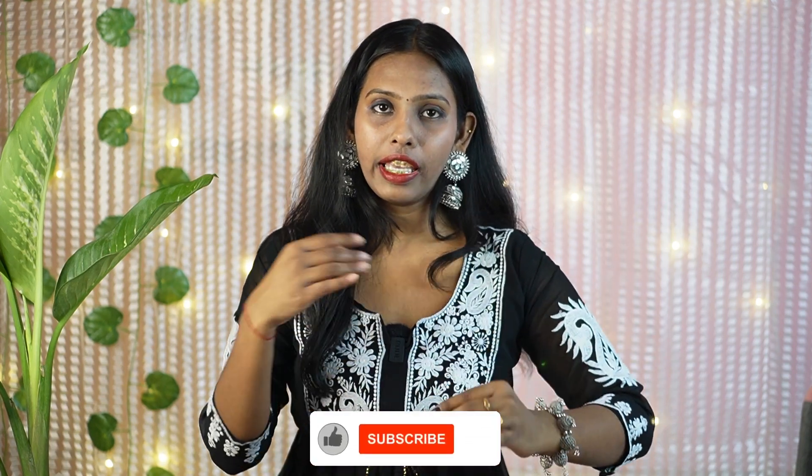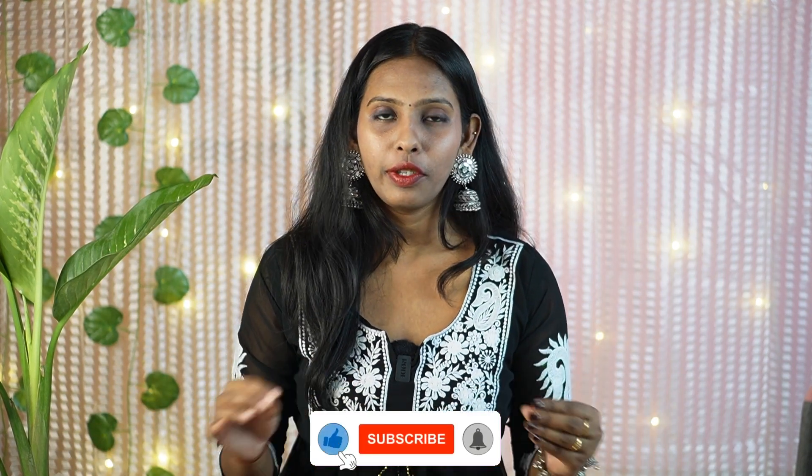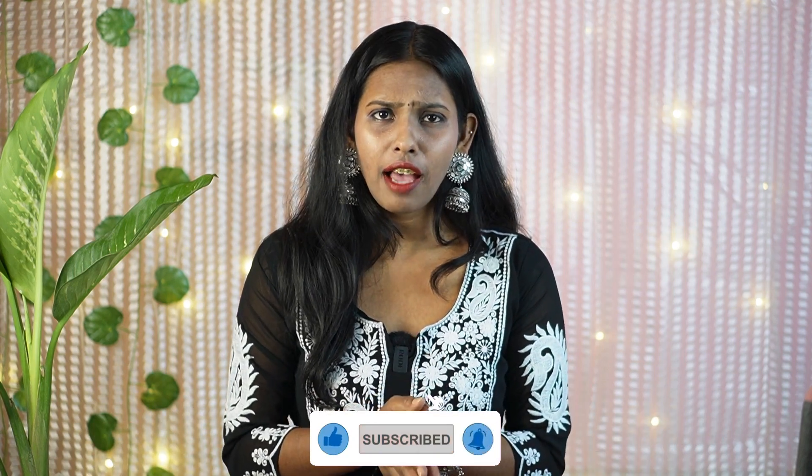Hello guys, I am Rishika and welcome back to my channel. Today I am bringing you a Misho Top Haul. I have 9 to 10 beautiful tops and everything is under Rs. 250, with a starting price of only Rs. 91. So without wasting any time, let's get started.